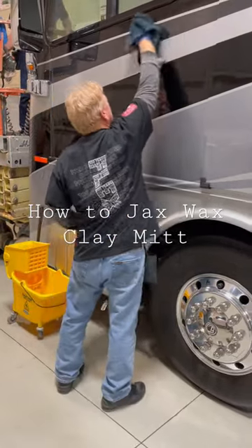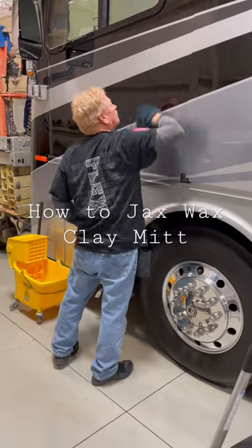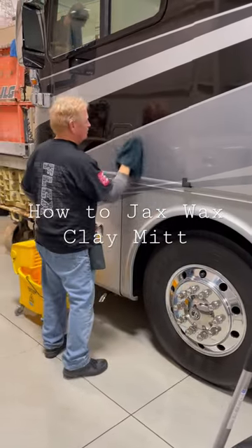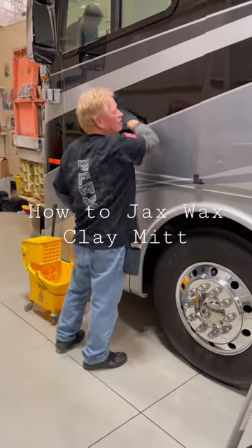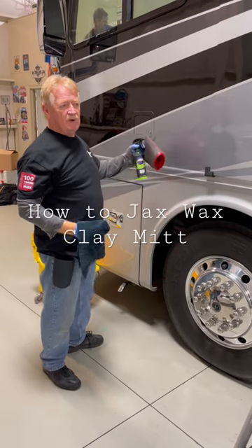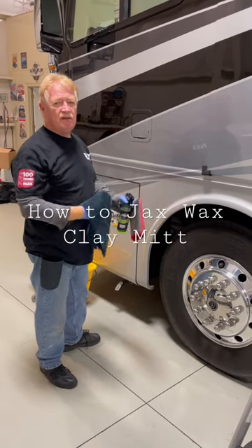Wipe north and south, so you're going with the direction of the paint. What you have now is all the contaminants gone, so when we go to polish the vehicle there's nothing there — we're just polishing the extra clear coat that's on the paint.